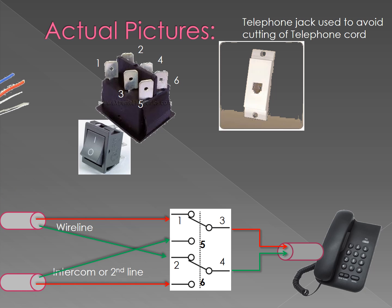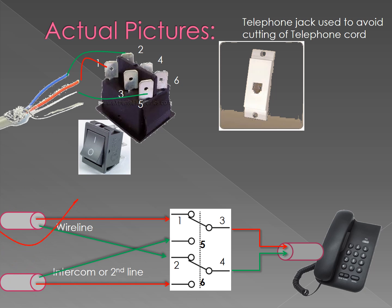This is how the actual picture looks like. This is the inside of the DPDT switch, and these are the wires you have to connect like this.